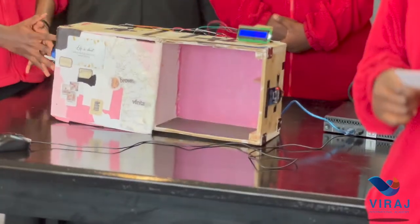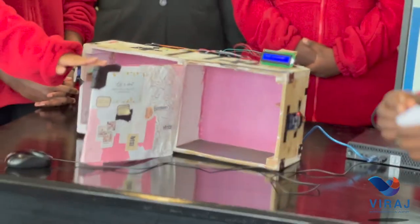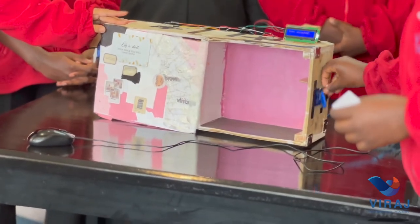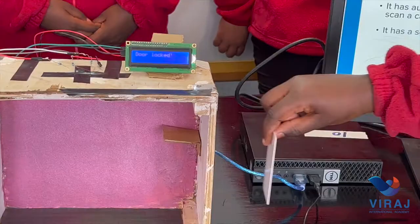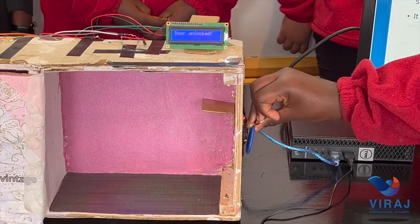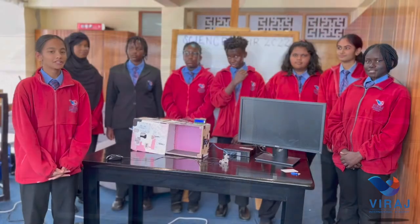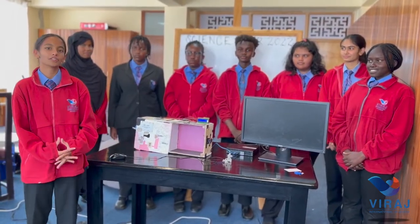The functions of the model of a modern house: believe it or not, you can control lights directly from your phone. It has automated locks that automatically open and close the doors. You scan a card either to unlock or lock the door. It has a screen that tells you if the door is locked or unlocked. You can also use a Bluetooth device such as a phone to unlock or lock the doors.